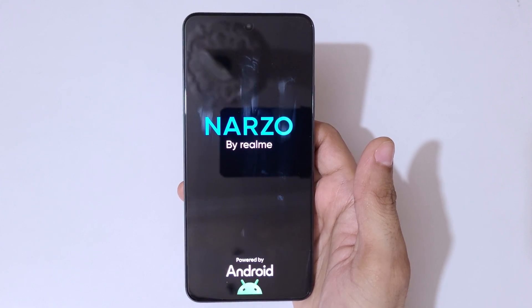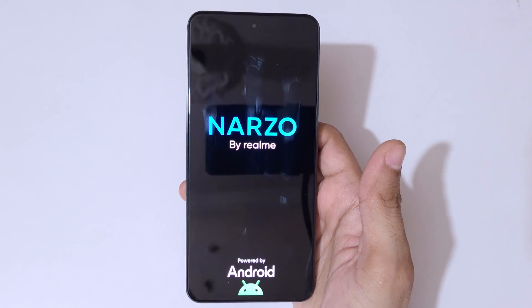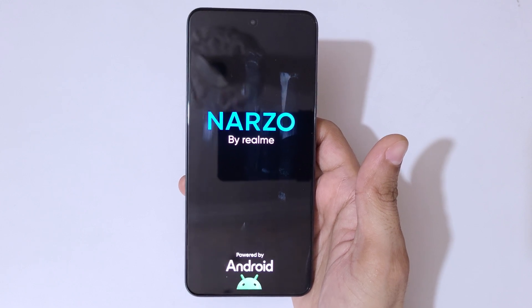Tap on OK. After a hard reset it might take some time to boot up the device. Also after the hard reset, if you implemented a password, PIN, or pattern, use your Google account to unlock the phone. So guys, this is the method to hard reset the Realme Narzo 75G smartphone really easily.